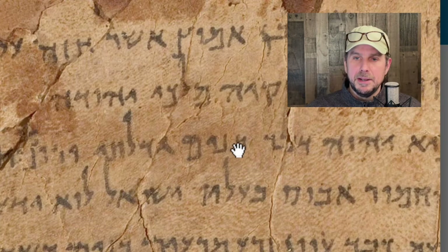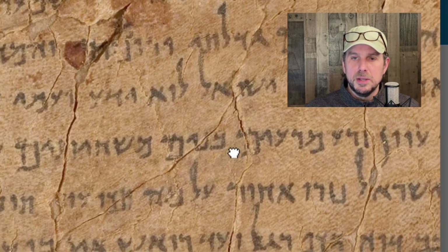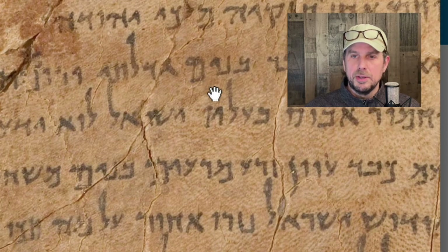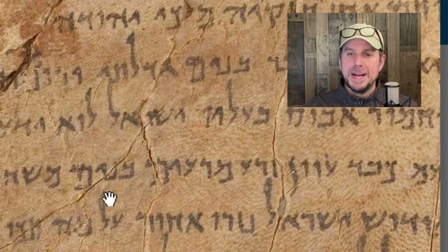But look at the Bet here. And we see also another verse later where he uses the word Banim again — Bet, Nun, Yod, Mem. If I circle it here: Banim, meaning sons. And again down here, Banim. These are from Isaiah chapter one, just the first couple verses.